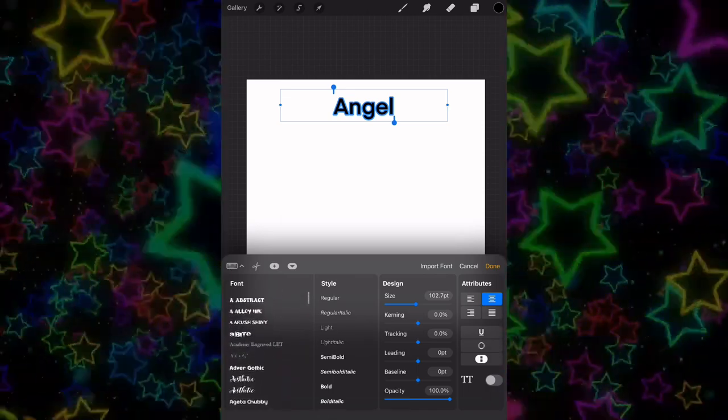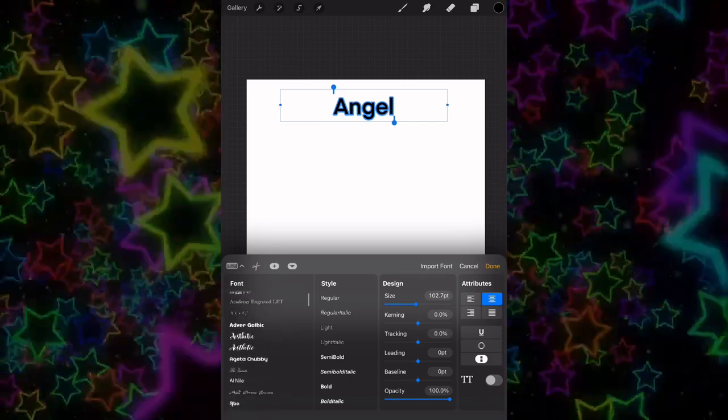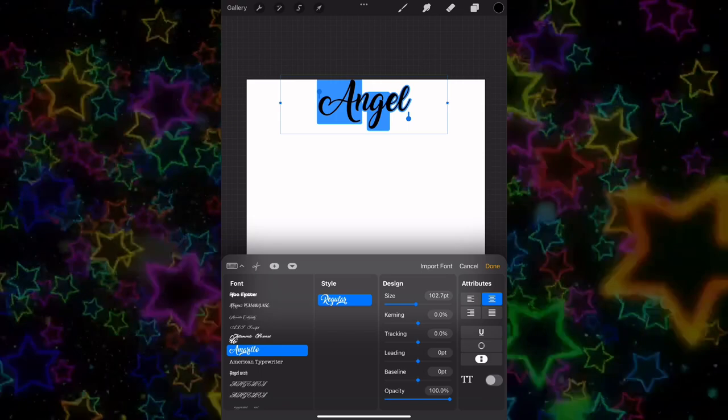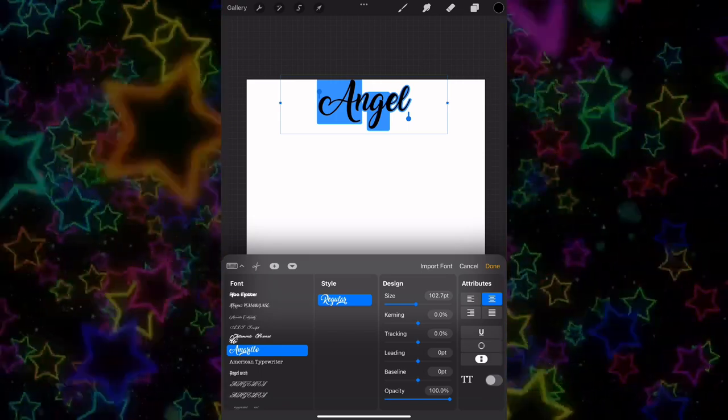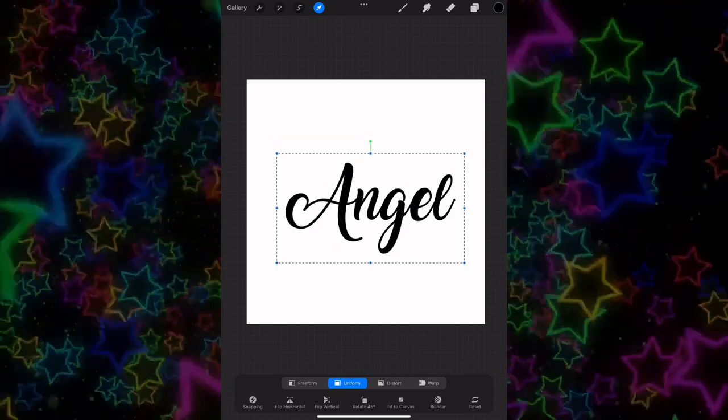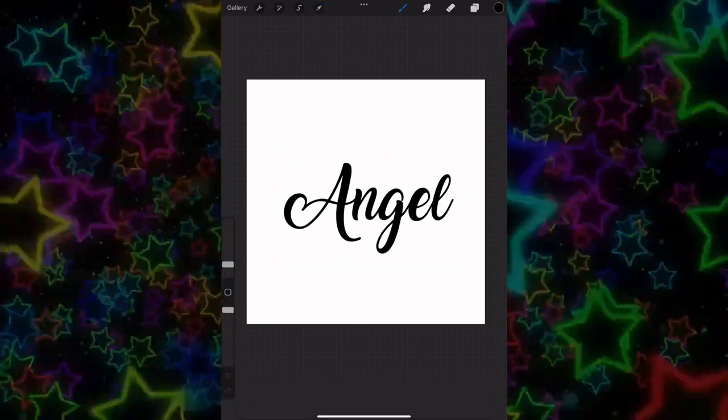This is the font I like to use for most of my airbrush designs if I don't feel like airbrushing out the words. So we're going to go ahead with this font, and you want to scale the text a little bigger just so you get a broader range.